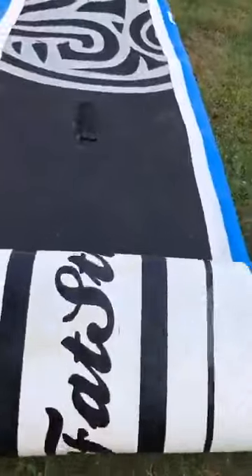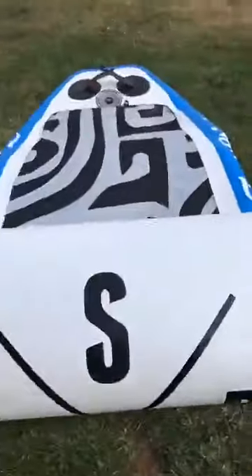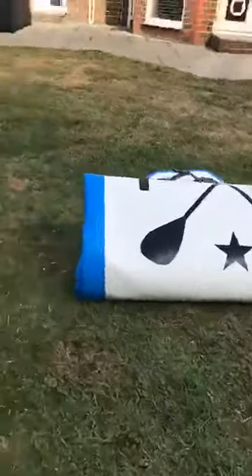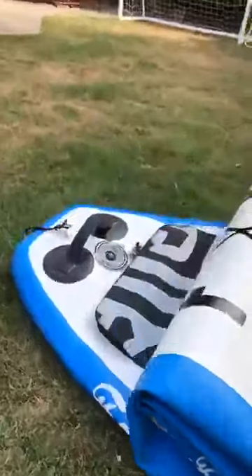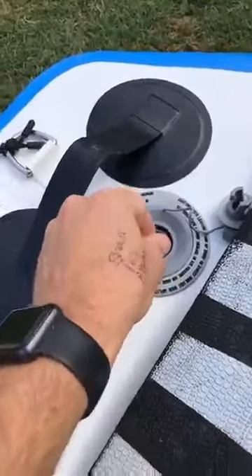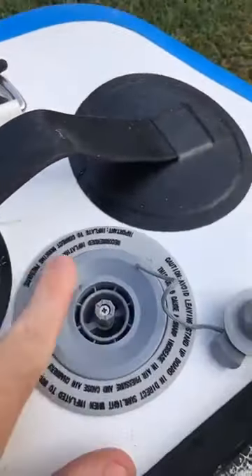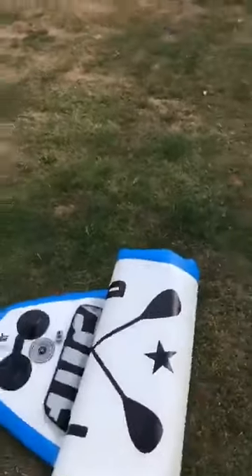Look after the rails. Don't stand them up. And if you've done your valve — there you go, pop it up. The old valve trick. Make sure that's up before you start pumping. And then you're ready to go for next time.